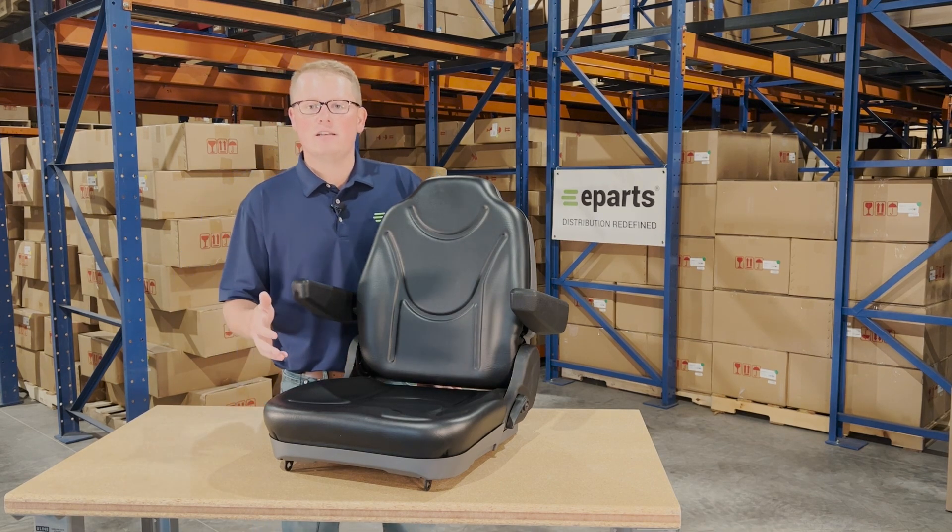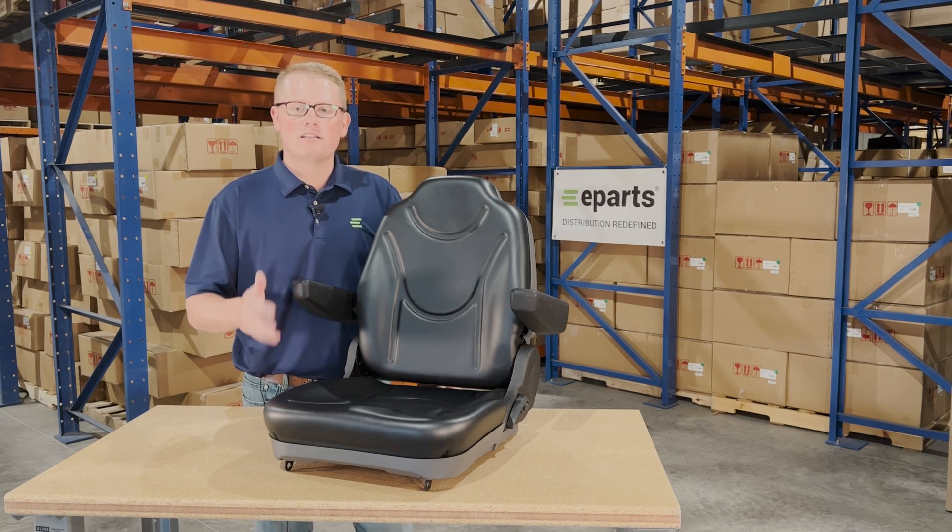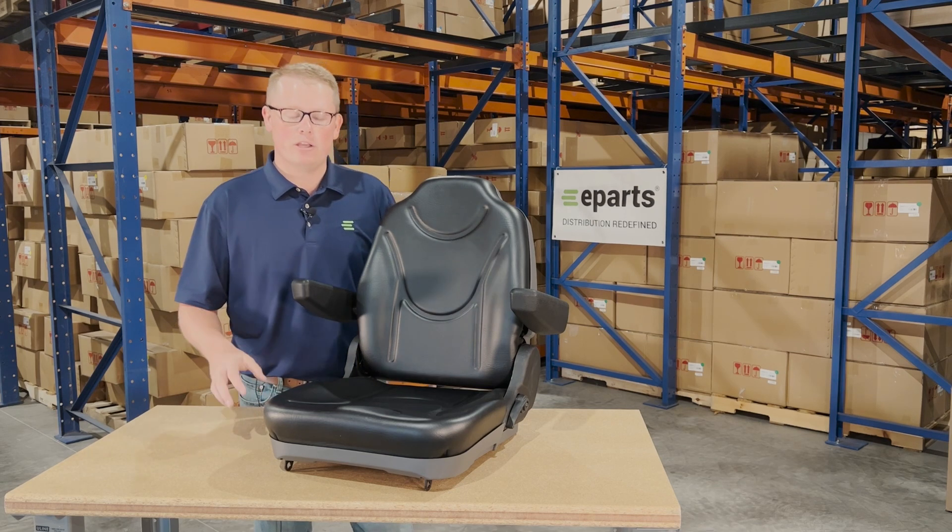As it is a direct fit seat, that does mean it's going to fit with no modifications required. It's not a seat that should fit or could fit — it's going to drop in place and be able to fit with no modifications required by you.